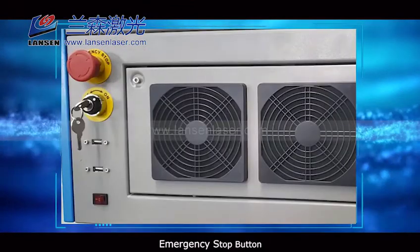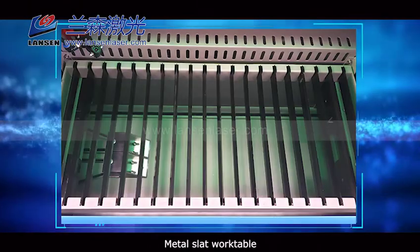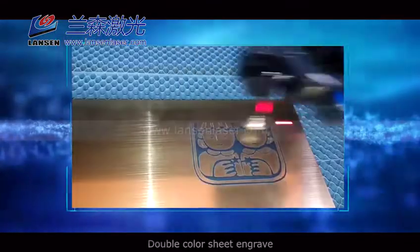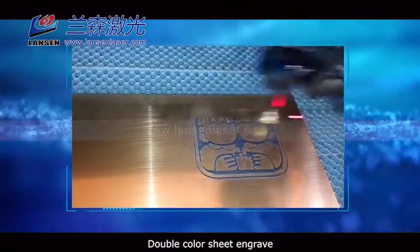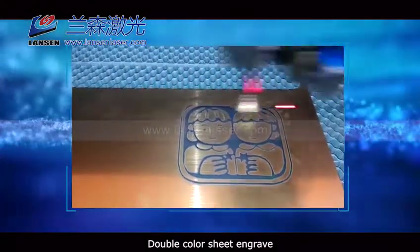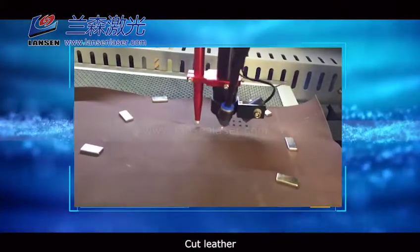Emergency stop button. Metal slat workable, honeycomb workable. Double color sheet engraved. Cut leather.